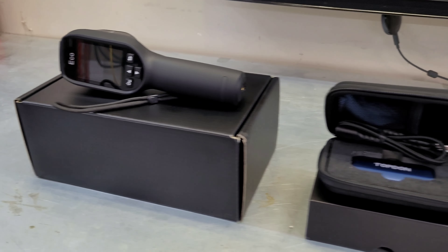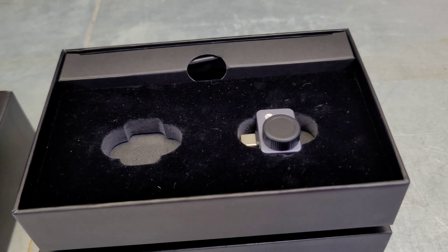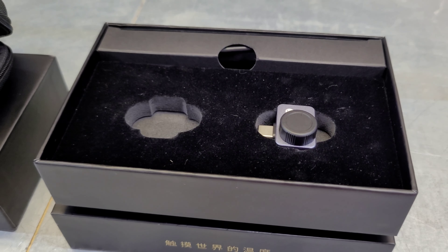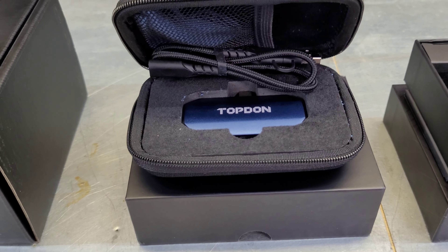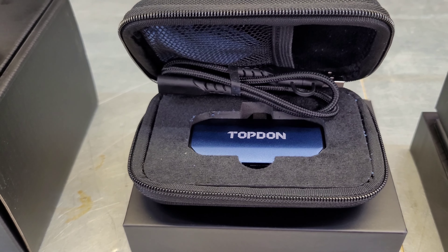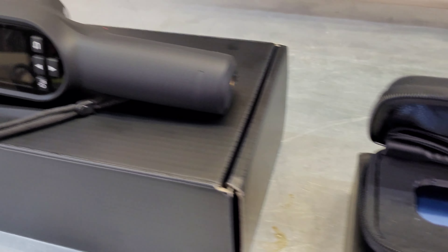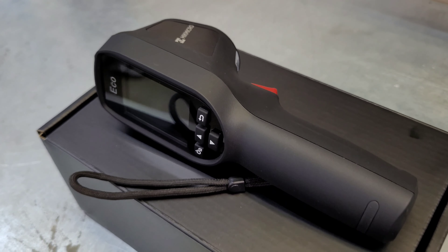After using each one for a couple of weeks, each has its pros and cons. The P2 Pro is honestly too small — I feel like you could drop it down a deck crack and it'd be gone. The macro lens is a nice pro for small detailed work. The Topdon is a nice overall camera; I like that it comes with a case and a versatile cable, though I think the $399 price is a little high — there is that $20 coupon plus a discount code in the video description.